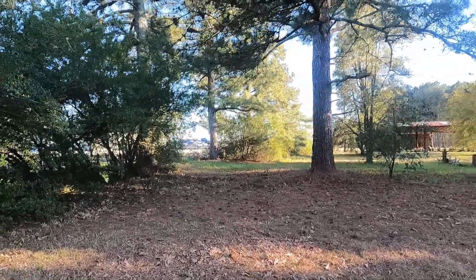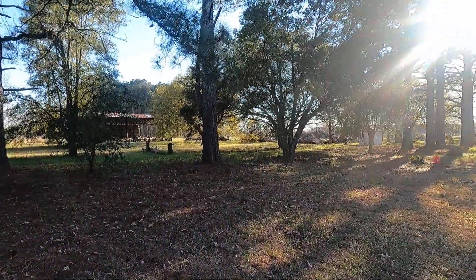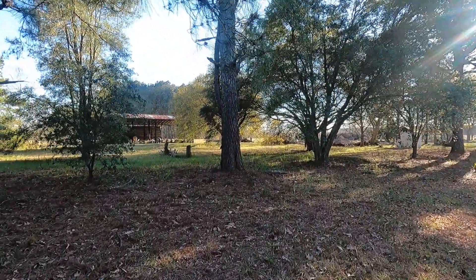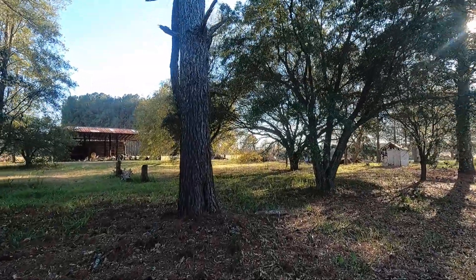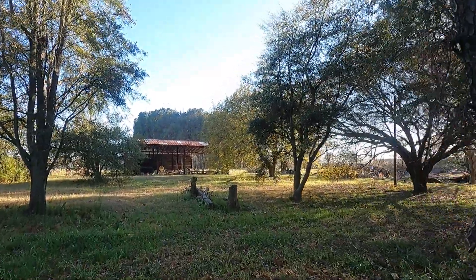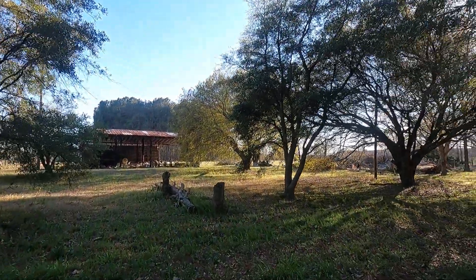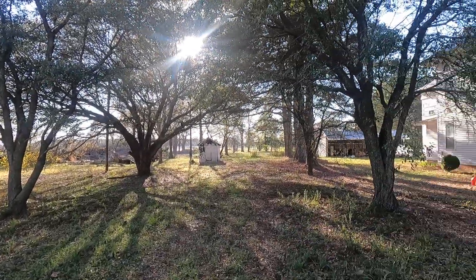Short trip, knock some of this work out. Grass is starting to grow so I'm going to have to start getting it cut when I come down. Worked a little bit on the barn — still have a lot to do to get that cleaned up.